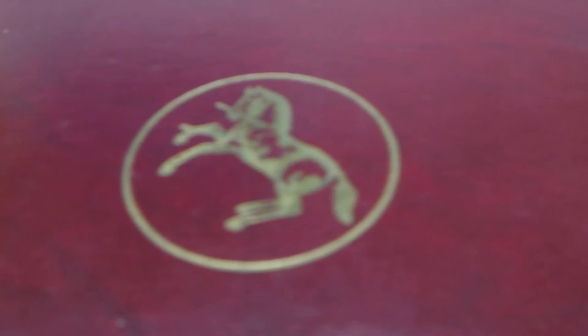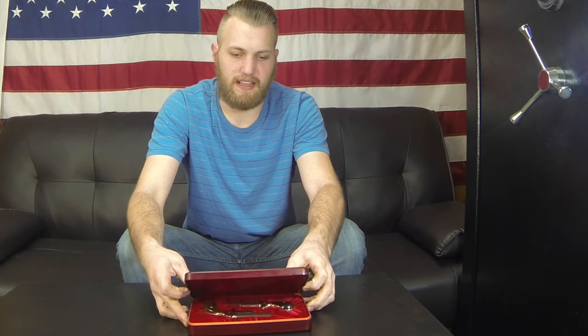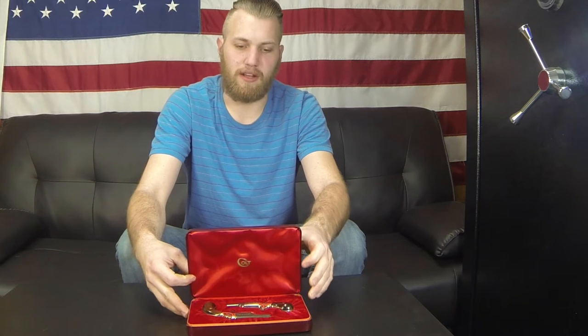Starting with the case: it has a faux leather covering, a hard backer, and a metal plate up top with a gold finish that you can engrave on. Mine does have an engraving — this set was handed down to me from my grandfather.